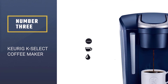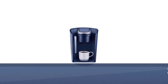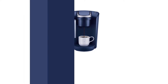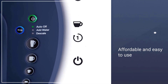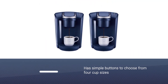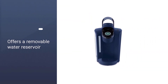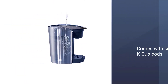Number three: the Keurig K Select coffee maker. This is a good middle ground for the prospective Keurig customer — it's affordable and easy to use, with several upgrades over the slightly cheaper K Classic. The K Select has simple buttons to choose from four cup sizes, and it lights up to indicate when you need to add water or descale. The removable water reservoir holds up to 52 ounces.